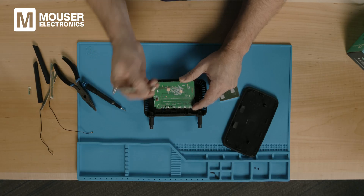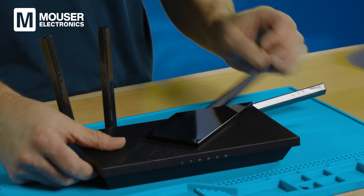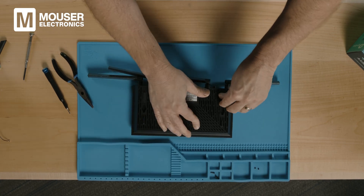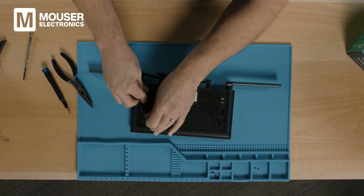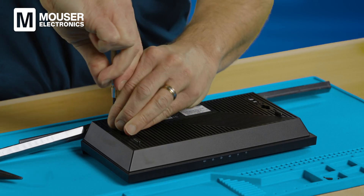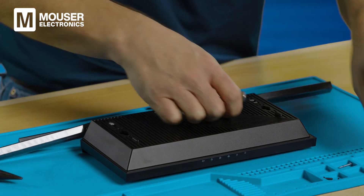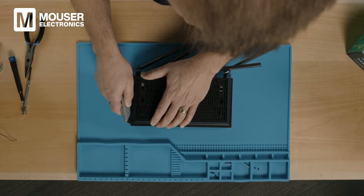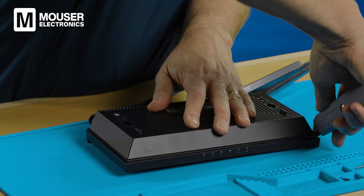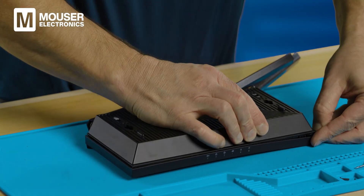Now we've finished looking at the Wi-Fi 5 router — let's turn our attention to the newer, more capable Wi-Fi 6 router. Again, we're going to have to get access to the back to get the screws. In this case they're under these little rubber feet — there are two screws there. Now that I've got the screws off, I'm going to need this X-Acto knife to cut open along the outer edge. After cutting all the way around all four sides, I can finally get this open.